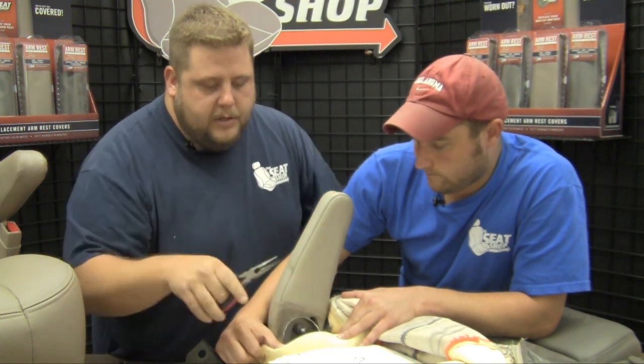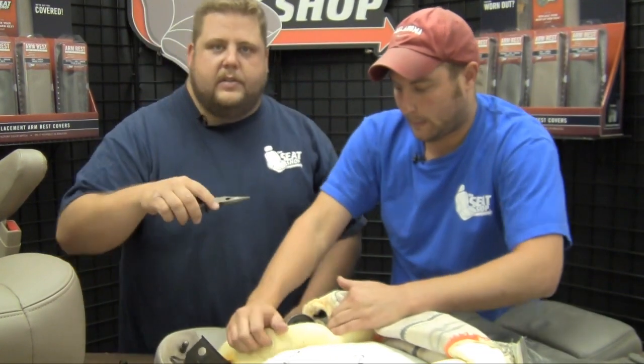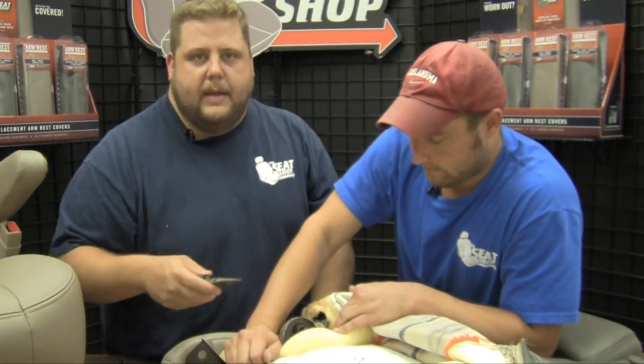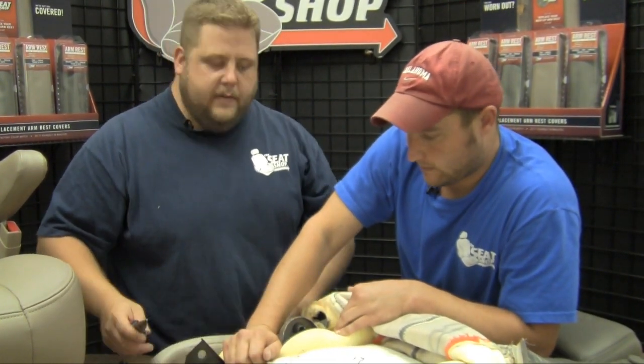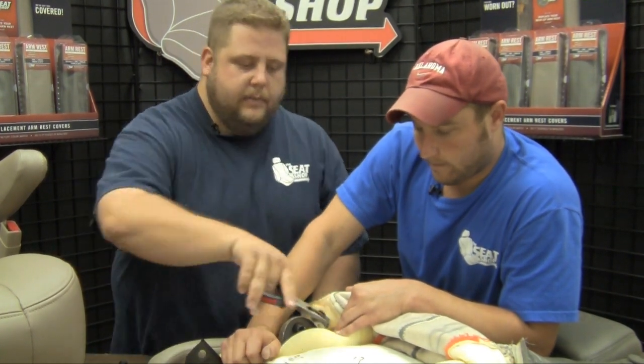Once you've got that off, that will allow your armrest to come out. Go ahead and reset your pin and hook your rubber band back on it, so once you get the armrest recovered, all you've got to do is push it back in and it'll self-lock back into place. We're going to go ahead and reset that now.